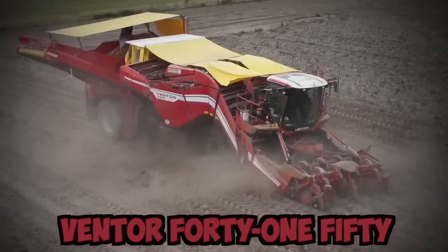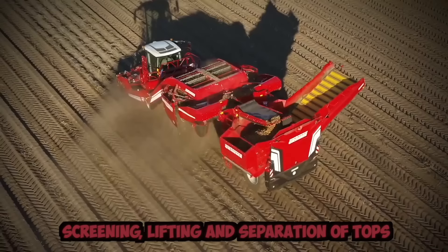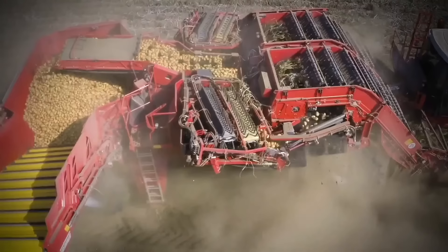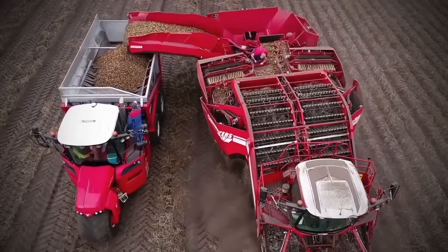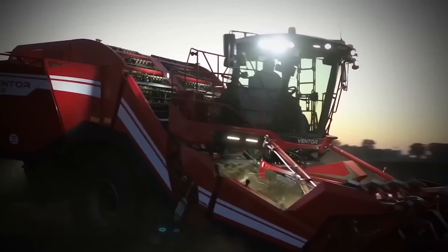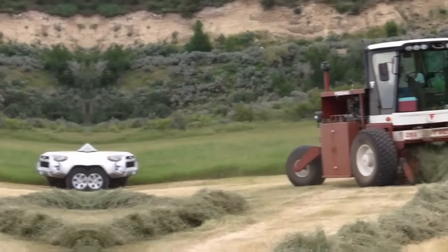Ventor 4150 is the first four-row self-propelled potato harvester based on the proven principle of screening, lifting, and separation of tops. One of its standout features is an advanced cleaning system that ensures the potatoes are thoroughly cleaned and free of debris before they're collected. The harvester also features a powerful lifting system that can handle even the heaviest loads, and a gentle conveying system that minimizes damage to the crop during harvest.